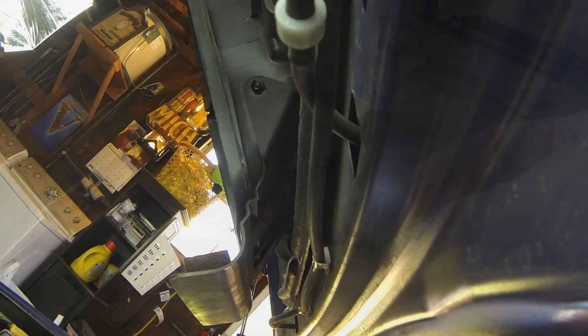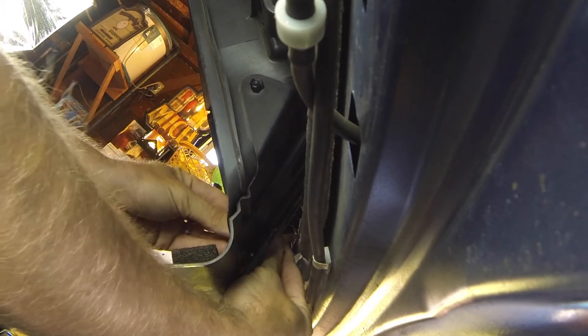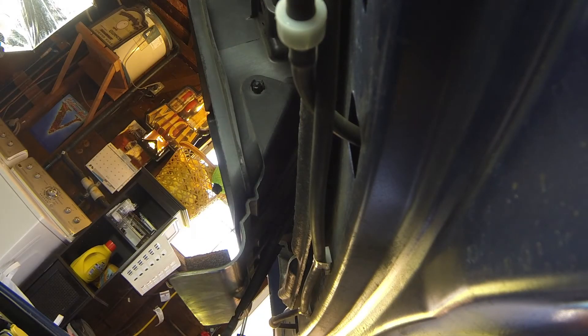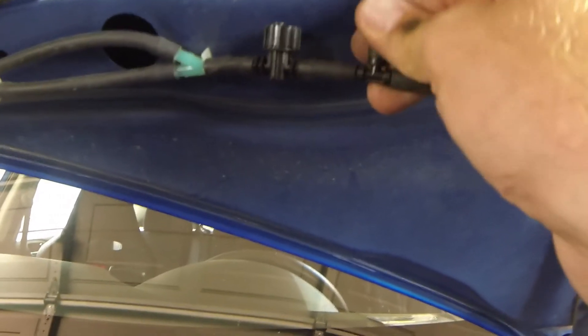Sorry for the weird camera angle — that was about all I could get. I'm going to plumb these in on the back side. I purchased some little zip tie anchor tabs — I call them battleships — so I'm just going to put those up underneath here to give a good spot to zip tie to. You can already see the factory mount. I'll clean this up a bit and put these under here to get a good area to zip tie this down.